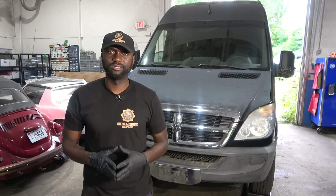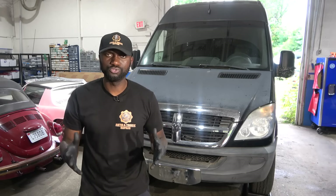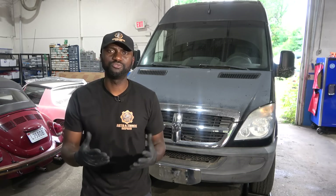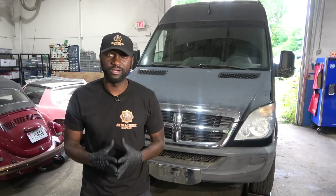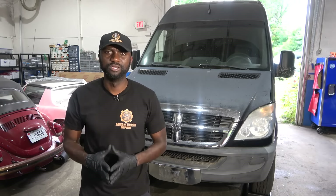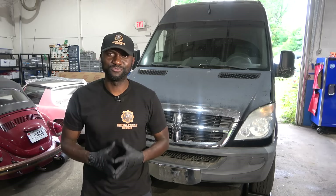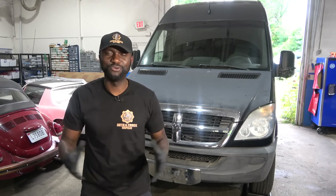I want to mention that the owner of this vehicle is one of our subscribers here on YouTube. His name is Elvin Ramos. Elvin Ramos found me on YouTube and reached out to me via email. We exchanged contact information and he decided to bring his van to our shop so we can fix it for him. So I would like to say thank you to Elvin Ramos for bringing business to us.